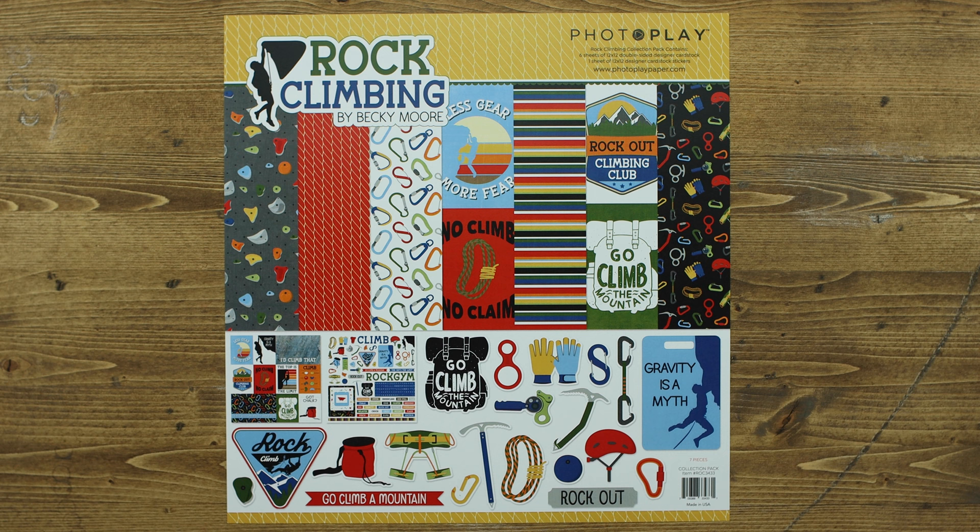You can purchase this as a collection kit that includes two of each of the papers as well as the 12 by 12 element sticker sheet, or you can purchase them individually.